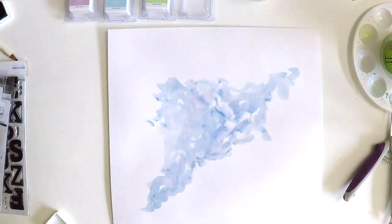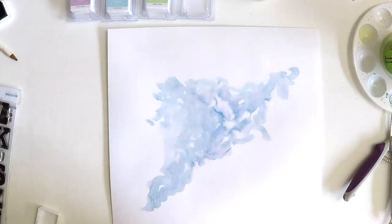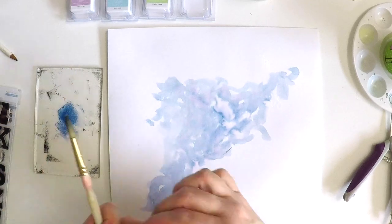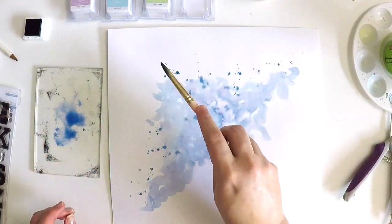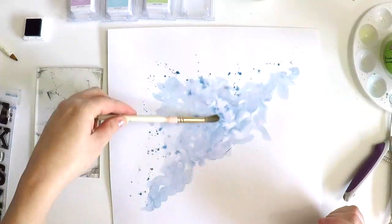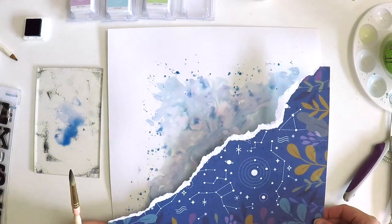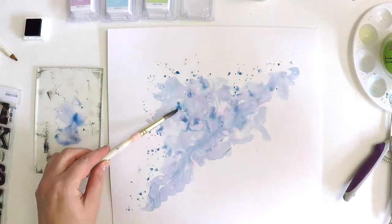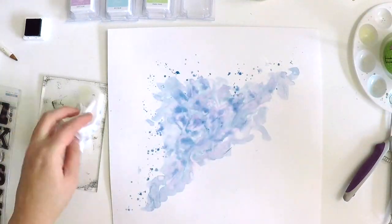One beautiful thing about the Pink Fresh Studio papers is they're such high quality — when you do a tear you get that beautiful white edge. They're double-sided, so later you'll see me roll those edges up and get a little peek of the pattern paper on the reverse, which is a lovely way of creating continuity between my pattern piece and my white section.